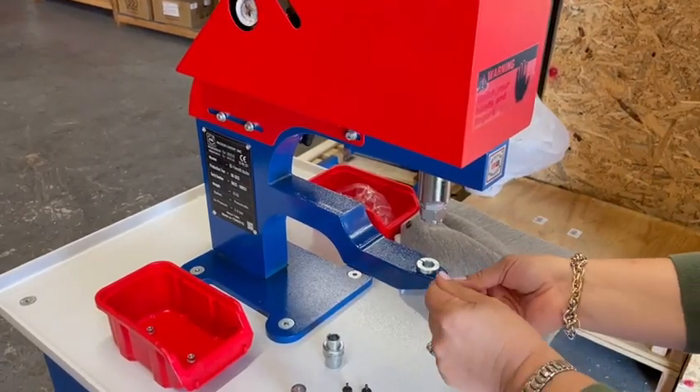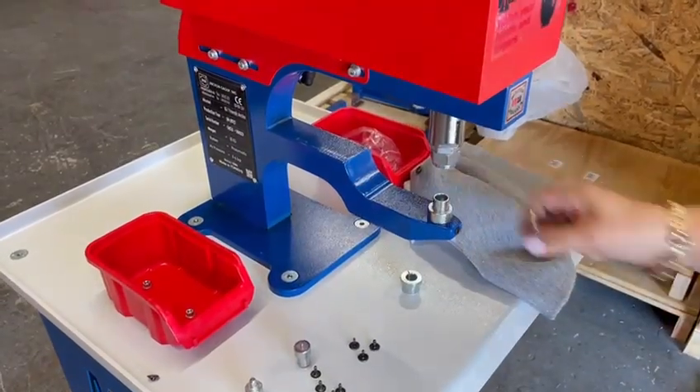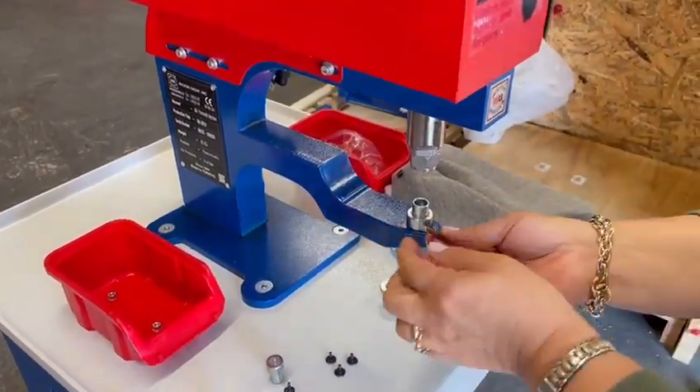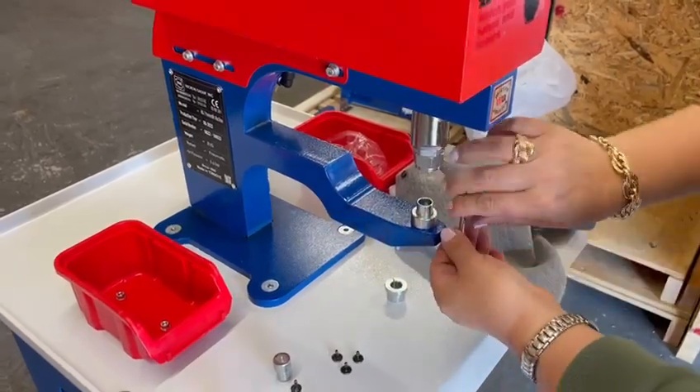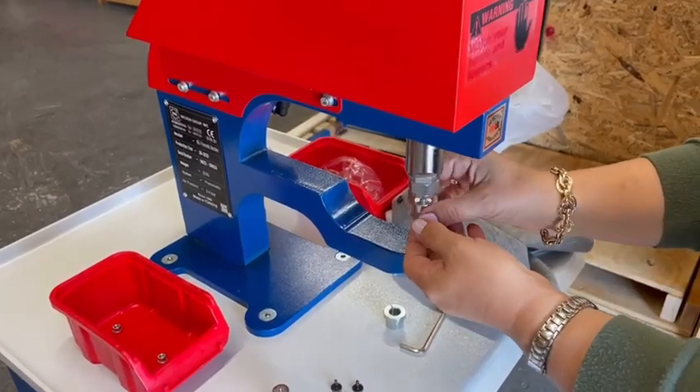You loosen your bottom allen screw. Remove your bottom die adapter. Place your bottom die in place. Tighten your screw.